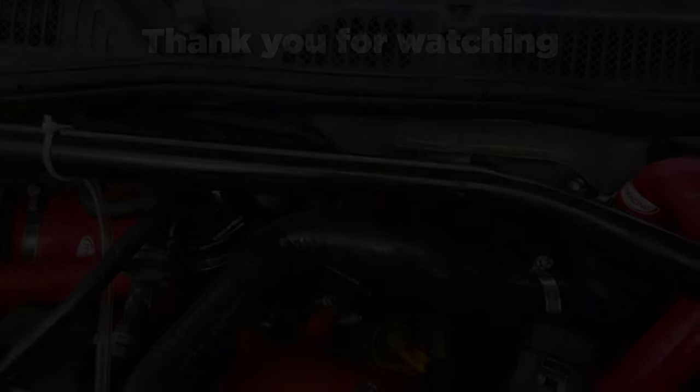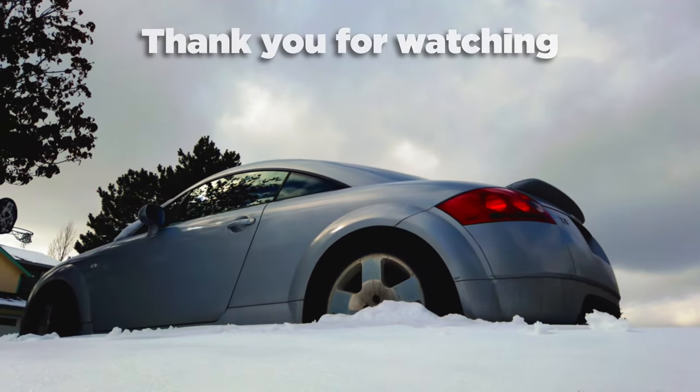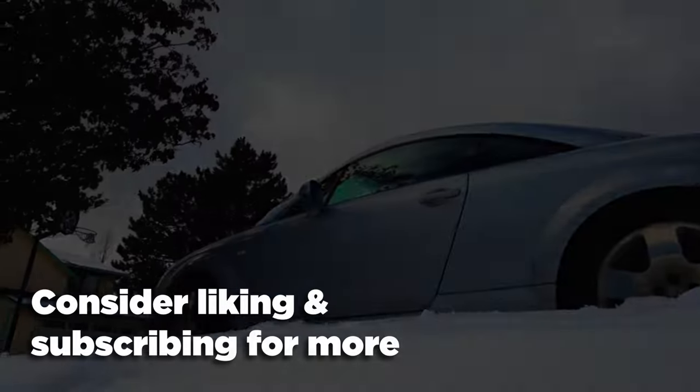Thank you so much for watching. If you enjoyed the video, learned something, or want to see more, consider dropping a like and subscribing — it's the best way you can support me. I've got loads in store for the channel, and I hope you're as excited as I am. Have a wonderful day.